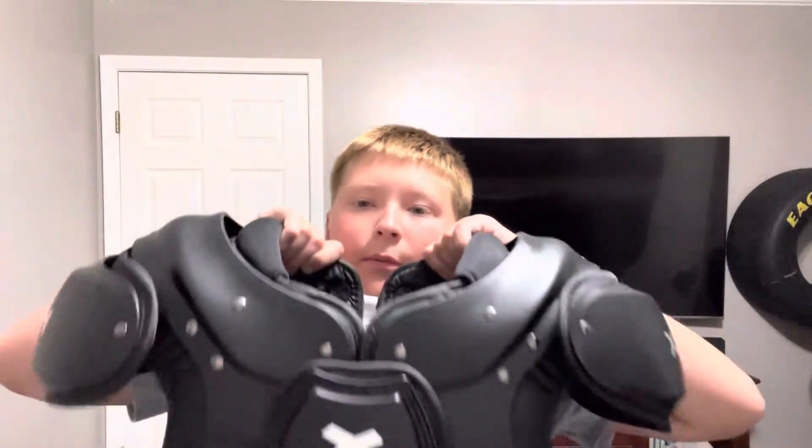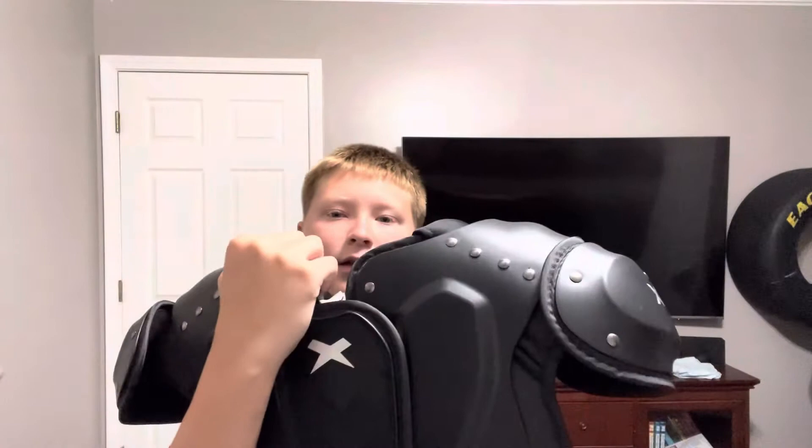What's going on guys, today I will be unboxing the Xena Fly shoulder pads that I got in the mail a couple days ago from Dick's Sporting Goods. Here's what they look like — they're a matte black with a hint of silver, and right here is the Xena logo that is on the front and the back.